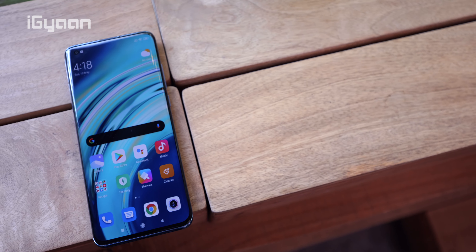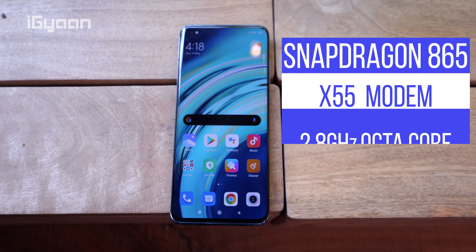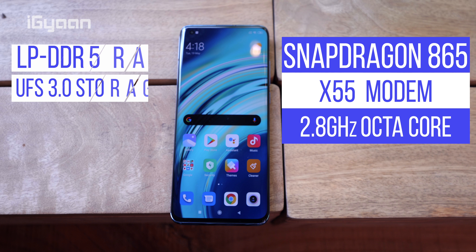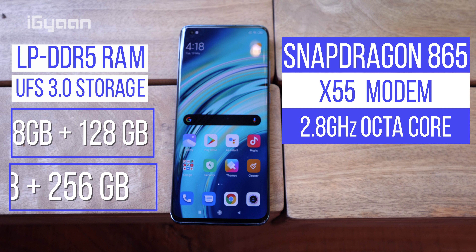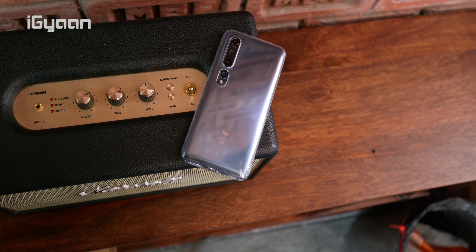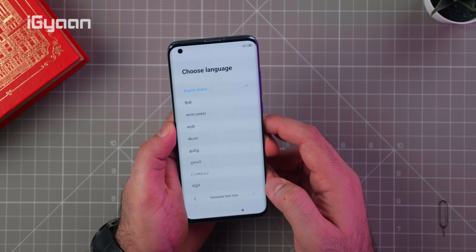On the inside, this phone has a Qualcomm Snapdragon 865 SoC with an X55 5G modem, eight cores up to 2.84GHz, and the Adreno 650 GPU. It has LPDDR5 RAM with UFS 3.0 storage — 8GB plus 128GB in this variant, with a 256GB variant also available. The Indian version supports fast charging both wired and wirelessly. The battery is 4780mAh and supports 30 watt wireless charging as well.